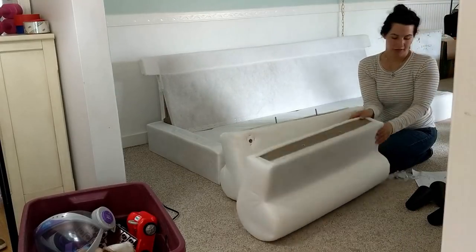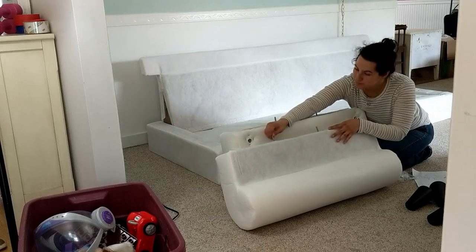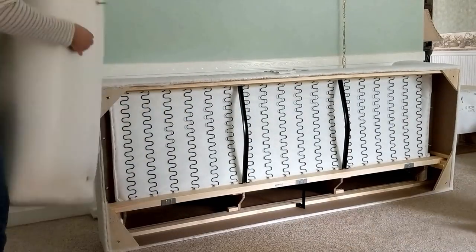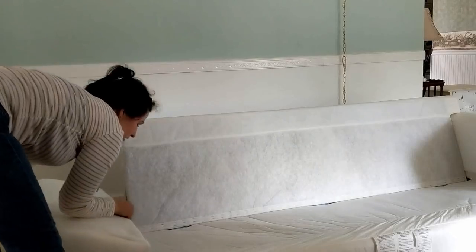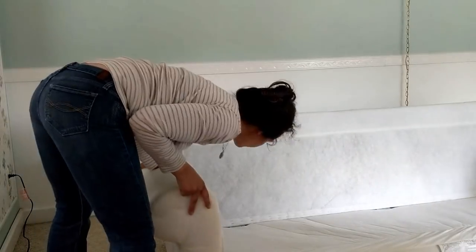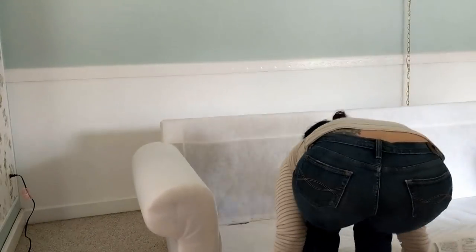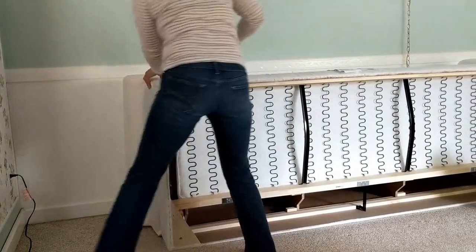So you see here I'm putting on the arms of the couch. The box is pretty heavy. This is really easy to put together except for the fact that it's heavy. You kind of need somebody just to help you move it around and situate it, but it's really easy to put together. I think there were just three screws for the arm.